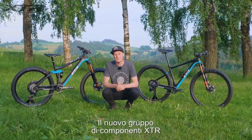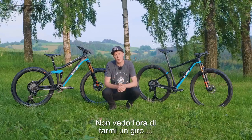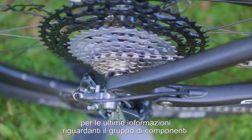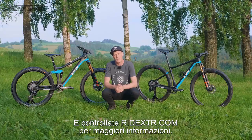So there you have it — the new XTR groupset. You've got the cross-country bike and the enduro bike, and I myself can't wait to get out and ride it on the trails. Make sure you stay tuned to all the Shimano channels for the latest information about the groupset, and check out ridextr.com for more information.